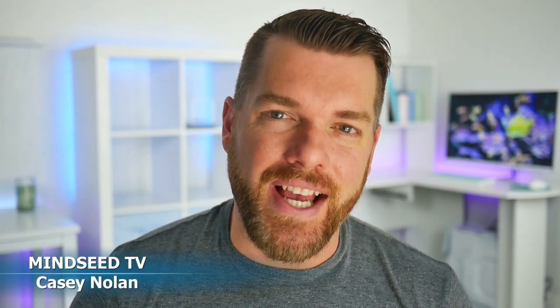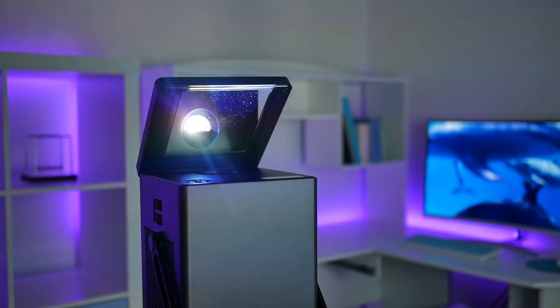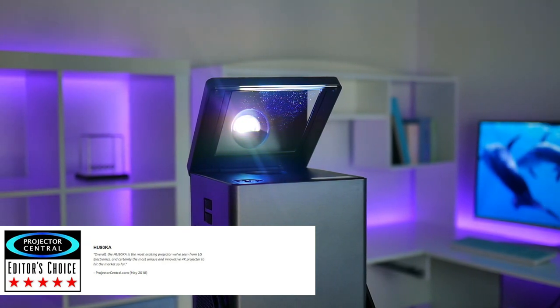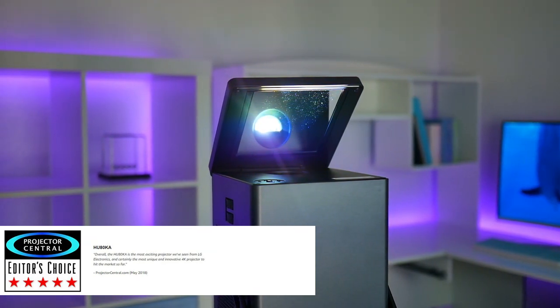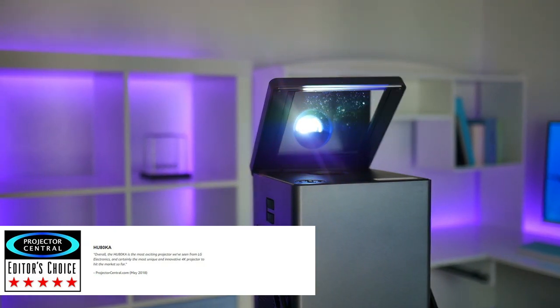What is going on guys? So today I'm really excited, not only because I have a new LG projector on the channel, but also because this thing won the Editor's Choice Awards on Projector Central. They stated overall the HU80KA is the most exciting projector we've seen from LG Electronics and certainly the most unique and innovative 4K projector to hit the market so far. And we're going to figure out exactly why this thing is so unique in today's video.